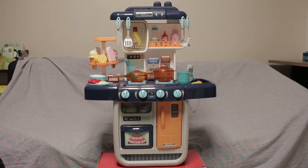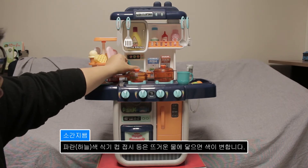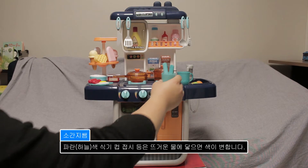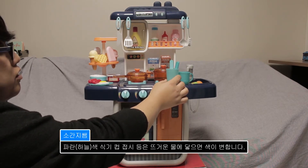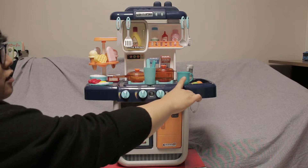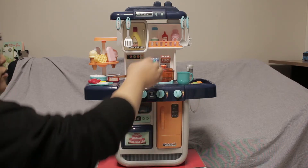기능부터 설명을 하죠. 재밌는 기능이 있는데, 먼저 요 파란색으로 되어 있는 식기들은 따뜻한 물이 닿으면 색이 변합니다. 지금 요 색과 요 색깔이 약간 다르죠. 이건 지금 따뜻한 물이 들어있는 상황이고, 얘는 식은 상황이에요. 그래서 약간 톤이 달라집니다. 원래는 같은 색이었고요.